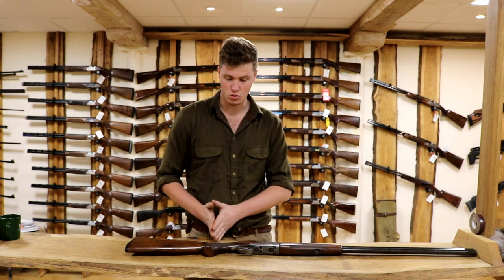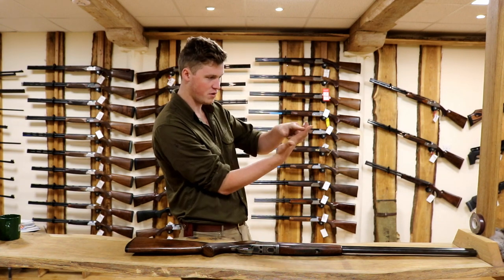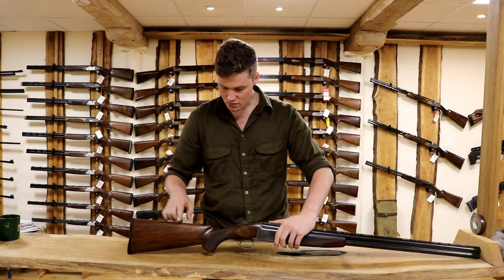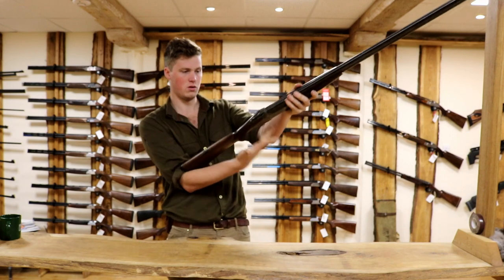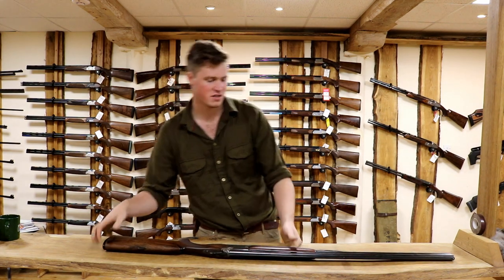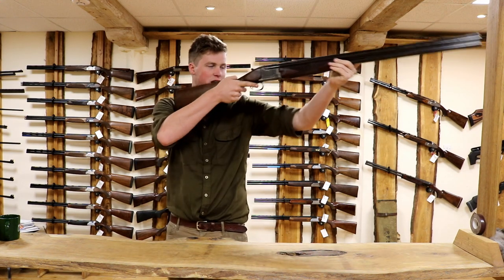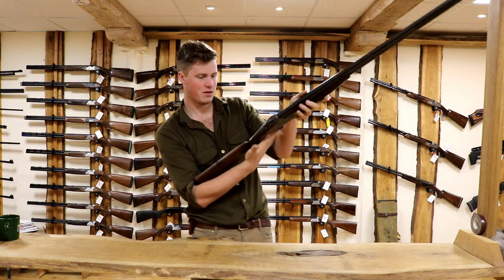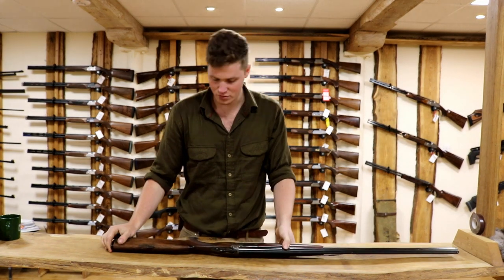Once you get over the 6-foot mark you start to find them a little bit short. This length is determined by a number of factors. There's obviously the old test where you hold it in the crook of your arm and your finger pad can pull the trigger - that's about the right length. And the three fingers from your nose to the front there. Those two tests are not great to be honest - they're a good indication, but there are a lot more factors to consider than just those to see if your gun is going to fit you in length.